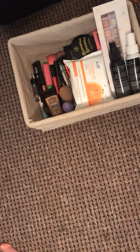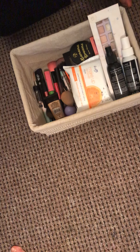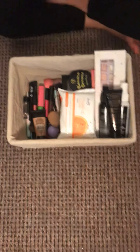Makeup wipes, lipstick, mascara, mascara, and foundation. This one's the mattifying primer. This is also in a skincare pack but it's a different box.